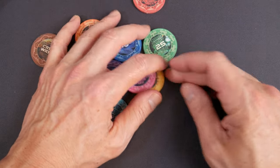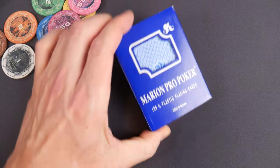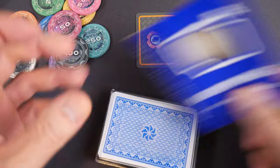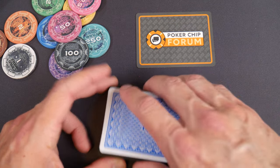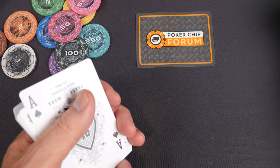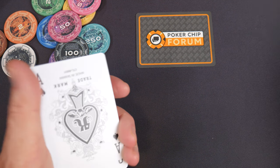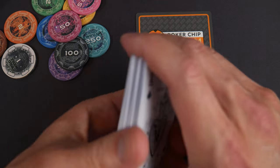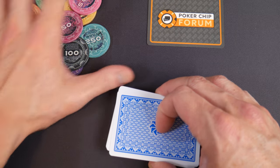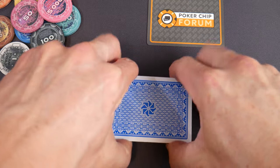Before we dive into that discussion, I'm going to grab a deck of cards and we're going to play a quick hand. We have our cut card here — Poker Chip Forum, long-time supporter of the channel. There's another cut card in here too — sweet, it comes right out. All right, let's play a quick hand. Everybody pause the video if you don't already have your deck.